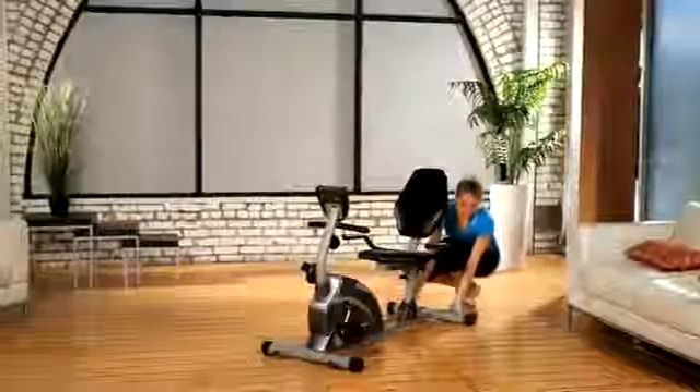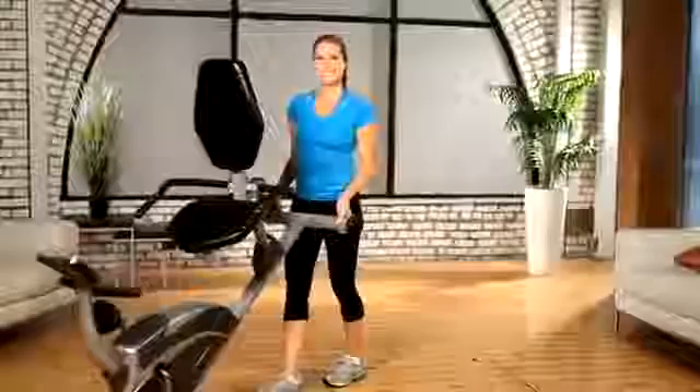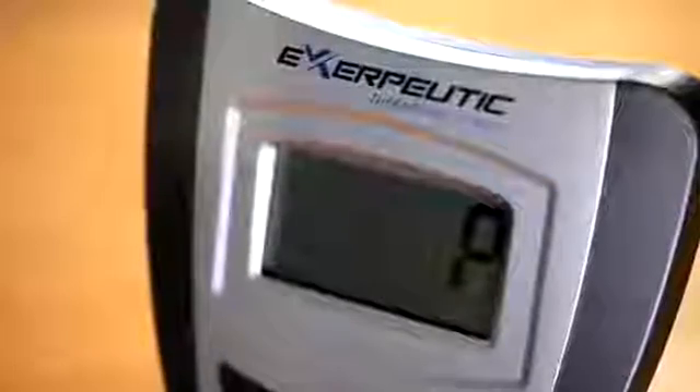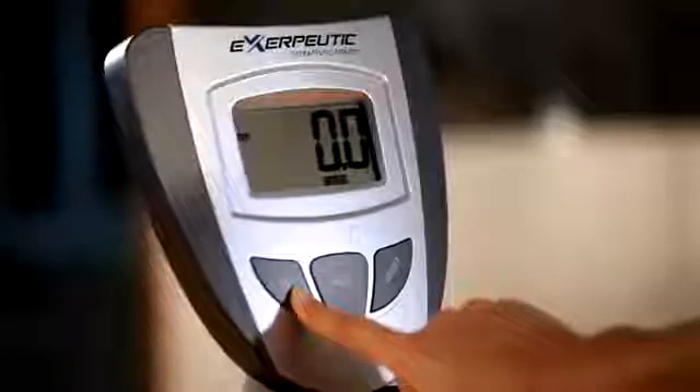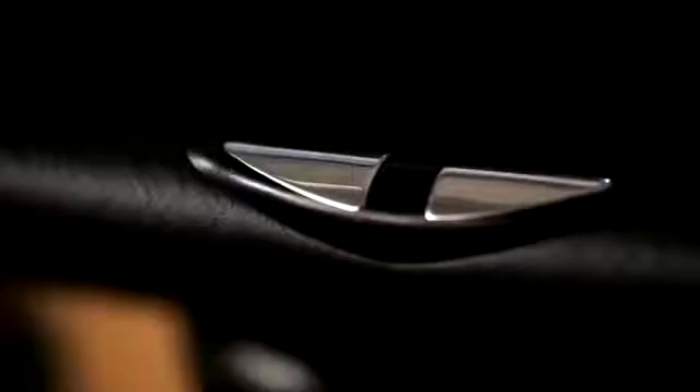Transportation wheels are included for moving the recumbent bike to any location. The Exerpeutic Recumbent Bike comes with a computer monitor with an LCD display that indicates distance, calories burned, time, speed, scan, and pulse to stay within your target heart rate zone while working out.